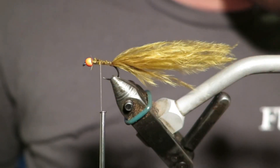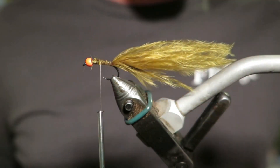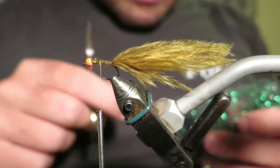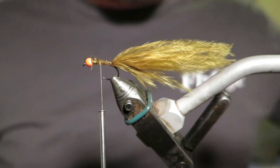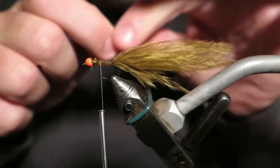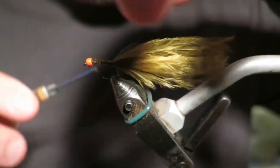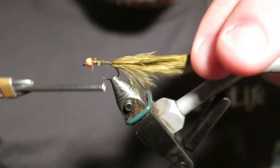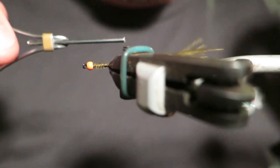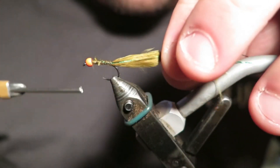Marabou tail done. Now I'm going to put in some emerald sparkle flash green, which is just going to be my flash. I don't actually fish this fly with flash all the time, but I always tie it in because you can always pull it out when you're on the lake, but you can't put it back in. So just tie it in, and if you don't want it, just pull it out — it takes one second.